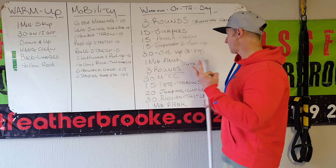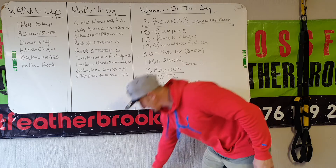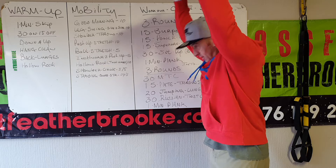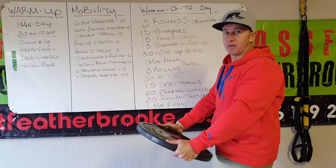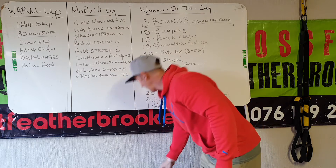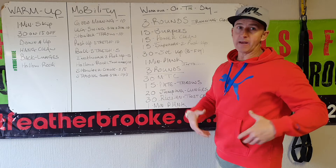Part two: 30 mountain climbers, then 15 plate throws — go straight up, straight up, I don't want you to hit your pelvis, so straight up and straight down. Then 20 jumping lunges, and a Russian twist with a ball or plate — sit down and touch every side.